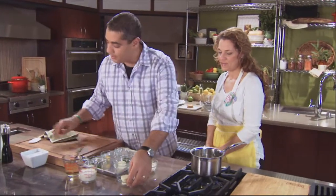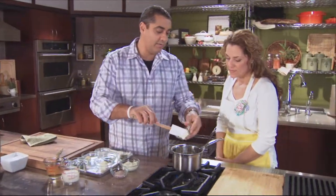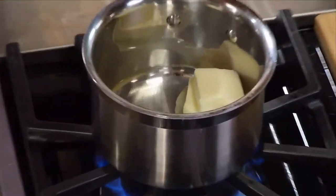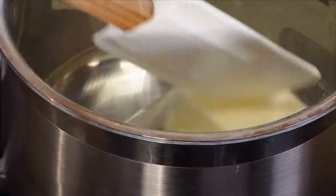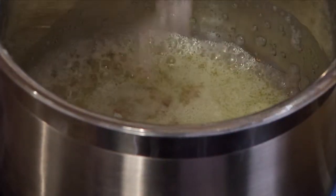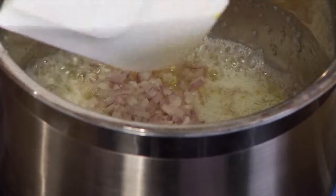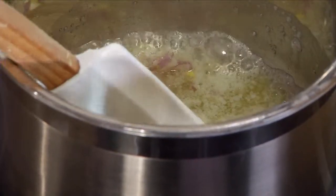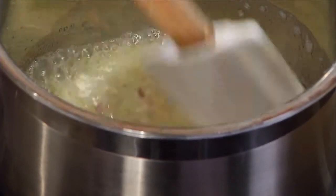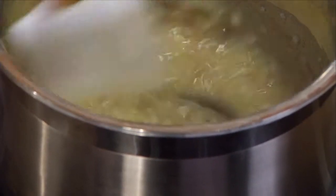We're going to start by adding butter to our pan and let it get foamy at medium-high heat. Now we're going to add our minced shallots and sweat those out. Turn that down to medium-low. We just want to sweat them — we don't want our butter to brown.